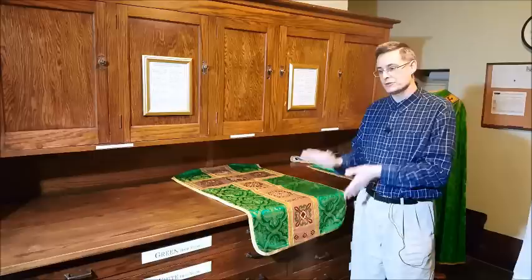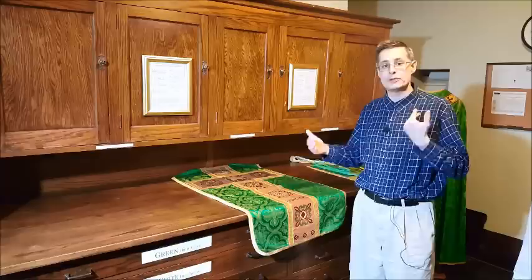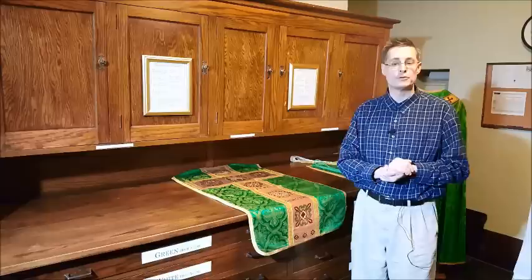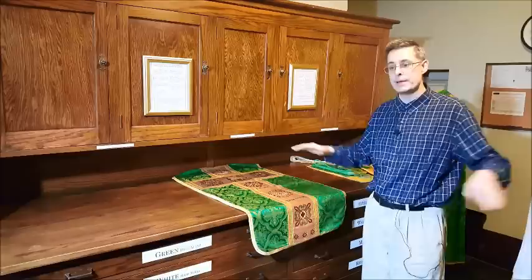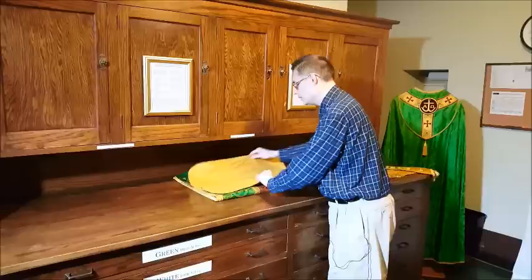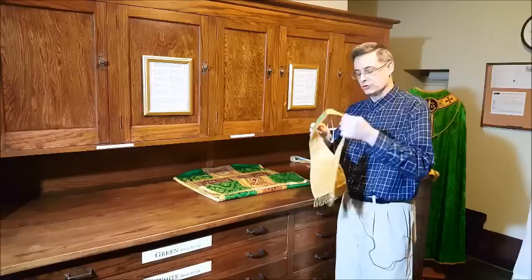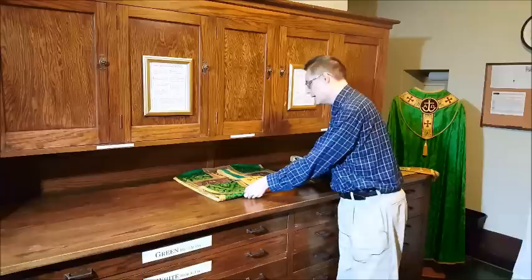Another thing to note in setting up vestments: there are occasions where you will not set up the chasuble or the manipule on the vesting case, because the celebrant will be wearing a cope instead. He will not put on the chasuble and manipule until it's time to actually celebrate the Mass. The most common time this occurs is on Sunday for the Asperges. In this case, you might ask: how do I set up the chasuble on the sedalia? That's where it'll be — inside the sanctuary on the sedalia, on the bench of the ministers. In this case you can break the rule of folding, just fold it down so it fits nicely and looks neat. And with the manipule, just make sure the left side is facing toward the right, the way it would go on his arm.